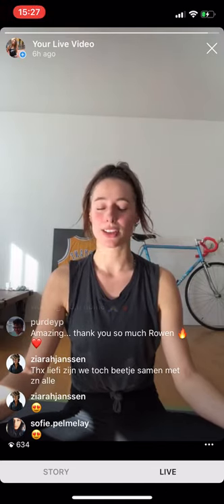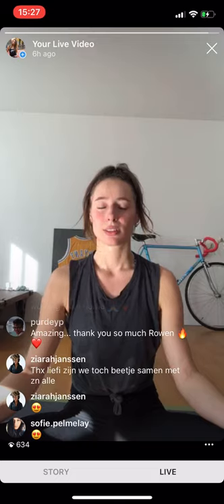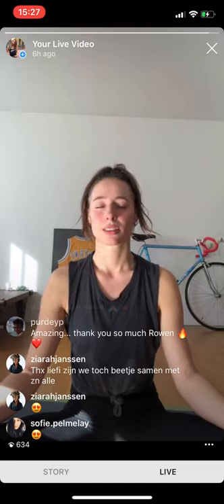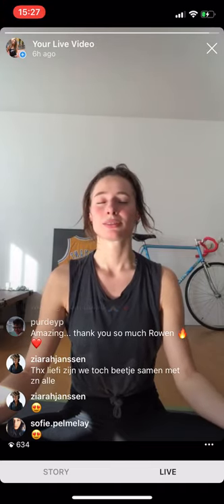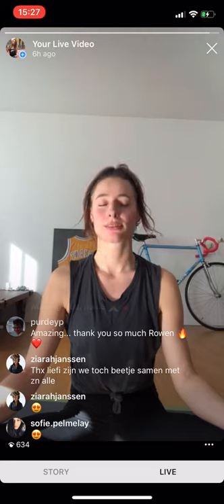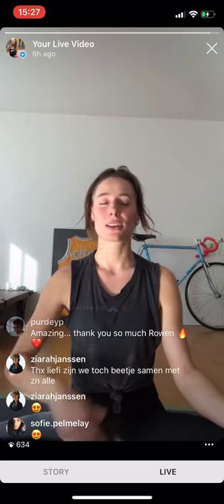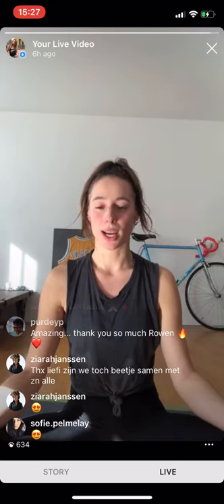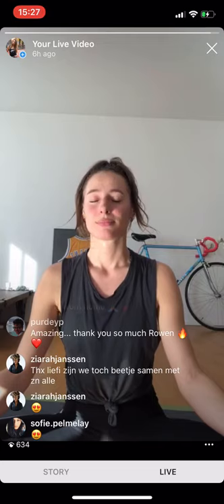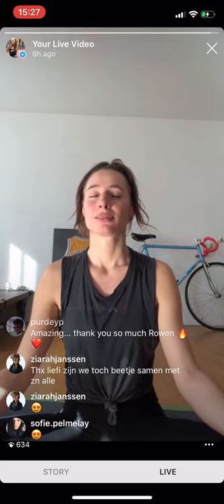Relax your face, your eyebrows, your jaw. Now we inhale — bringing in the strongest energy you felt during the workout today. Bring it into your heart, all the way down to your toes, filling your entire body with the strength, energy, and dedication that you showed up with today. Inhale deeply, bring it into your heart and your body — exhale, let go.